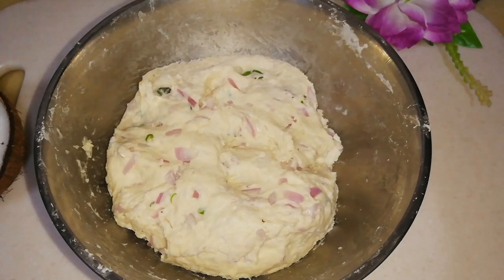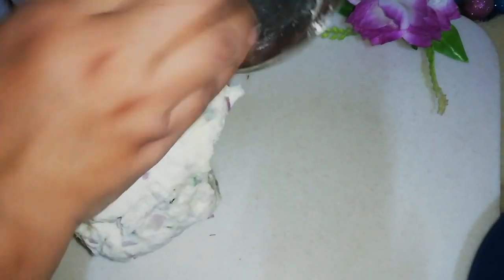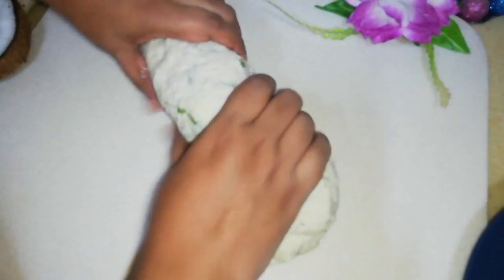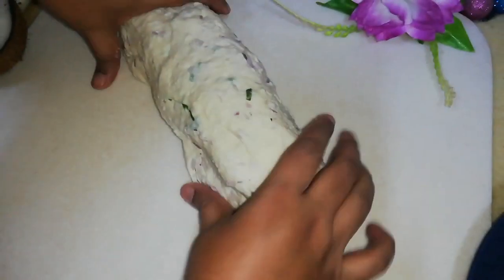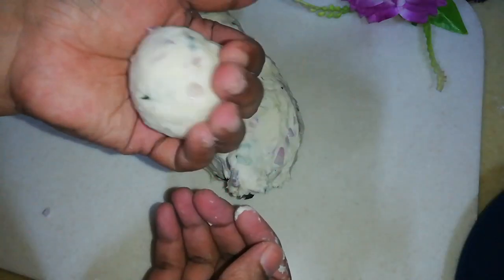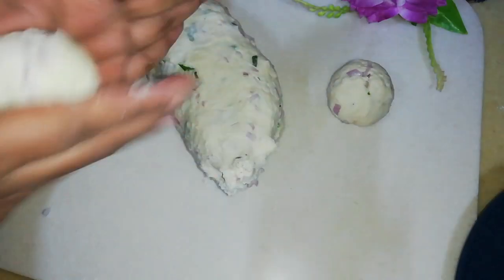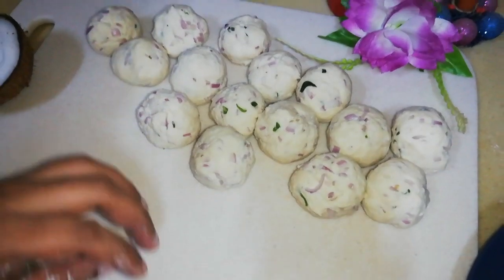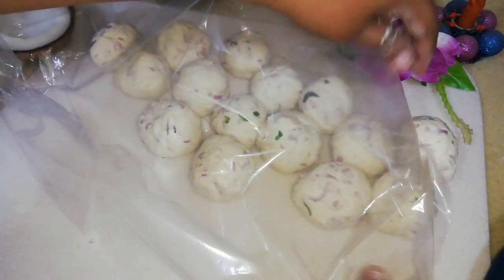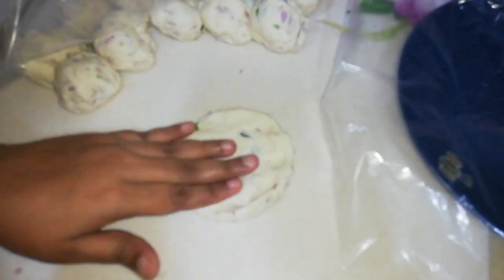After 10 minutes, transfer the dough onto a working surface and knead for 1 minute. Then divide the dough into 12 balls and cover with cling film or a damp cloth. Flatten each ball with your hand into a round roti shape, about a quarter inch thick.